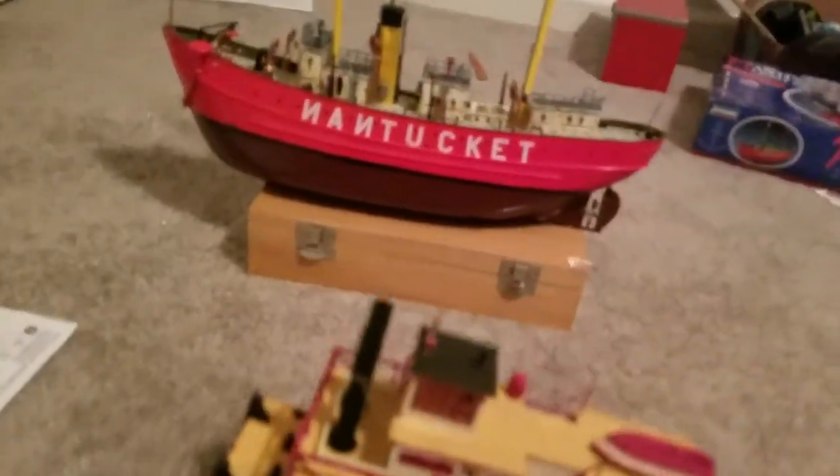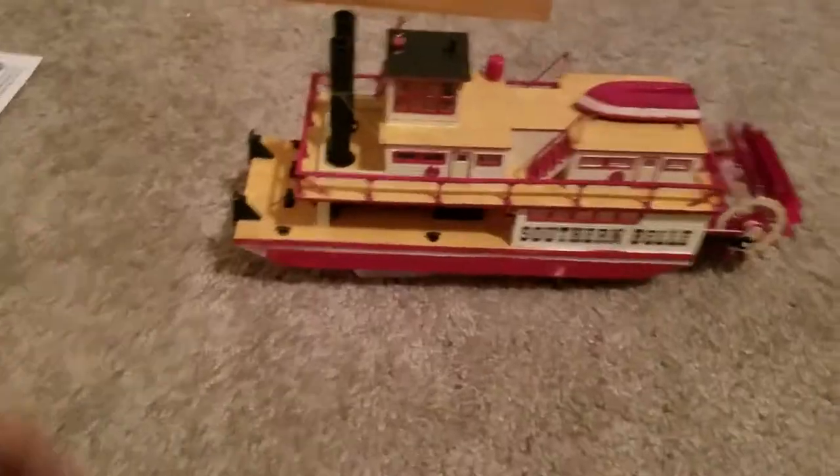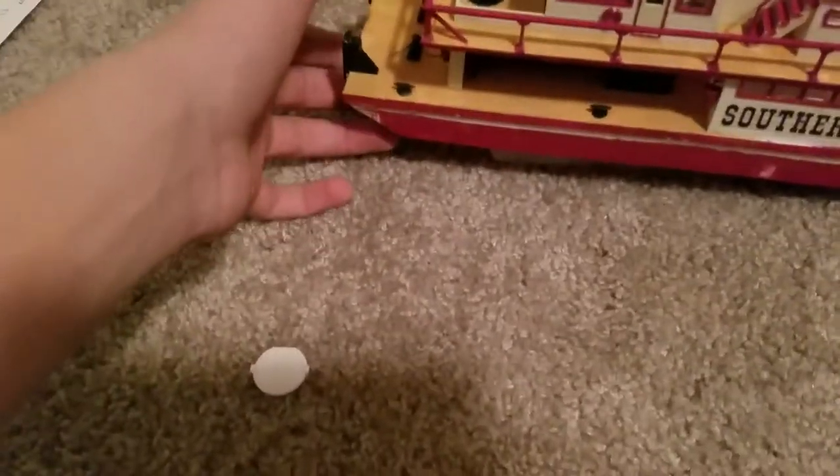The paddle wheel on the ship turns — I could demonstrate if I wasn't holding a phone. The rudder turns too. Because it's originally meant to be motorized. But this one doesn't have a motor, because it's a remake of the original model.